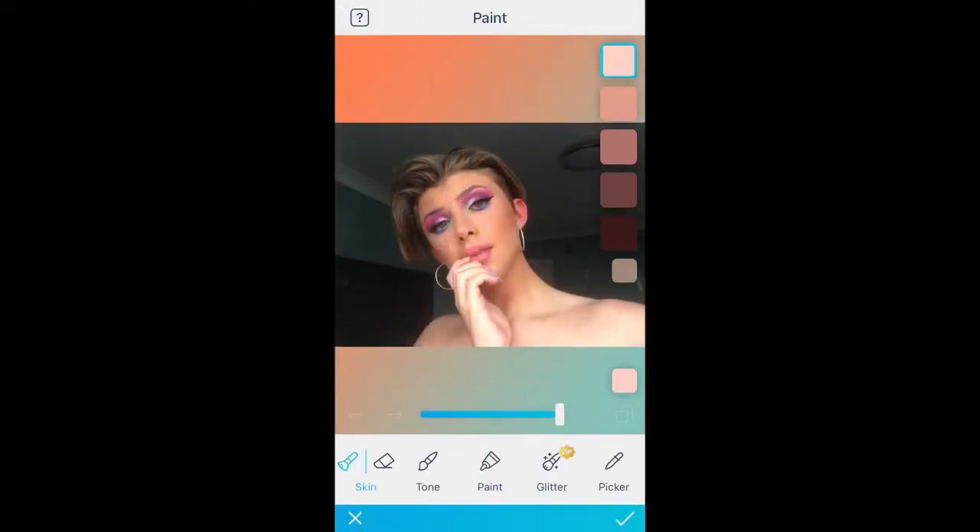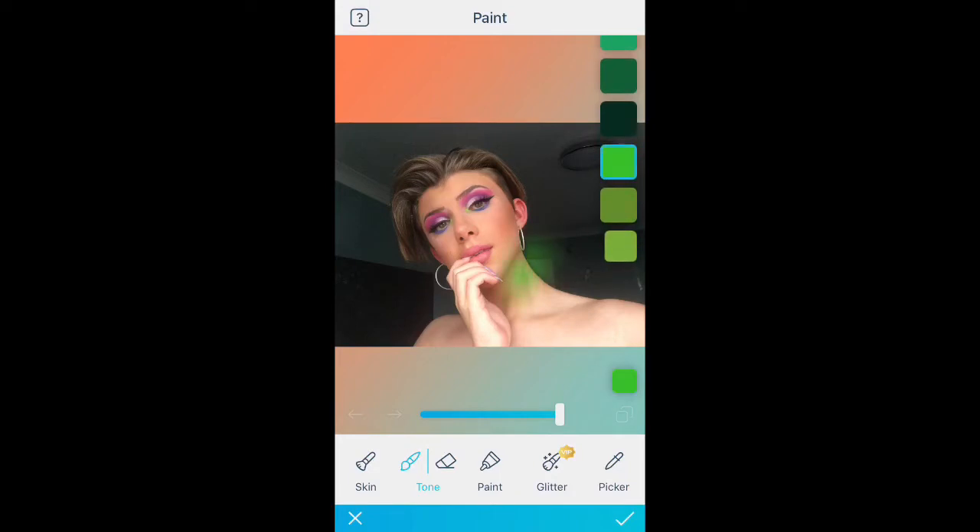You're first going to download FaceTune if you haven't got it already. Do you ever have those friends who are like, I look so bad in selfies? Just get FaceTune, love. Everyone looks bad in selfies — just refine it.